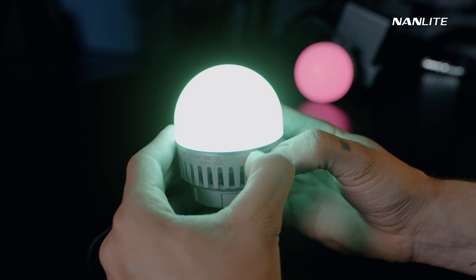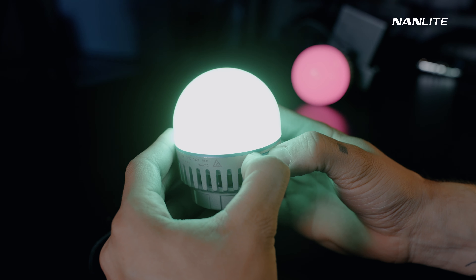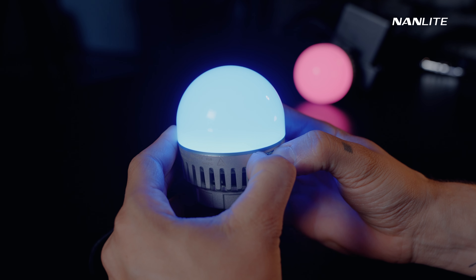All three buttons also have a Bluetooth reset function if you press all three simultaneously for 3 seconds. To confirm the Bluetooth reset is successful, check if the small light on the Pavotube 10C blinks blue. If not, the Bluetooth has not been reset correctly.